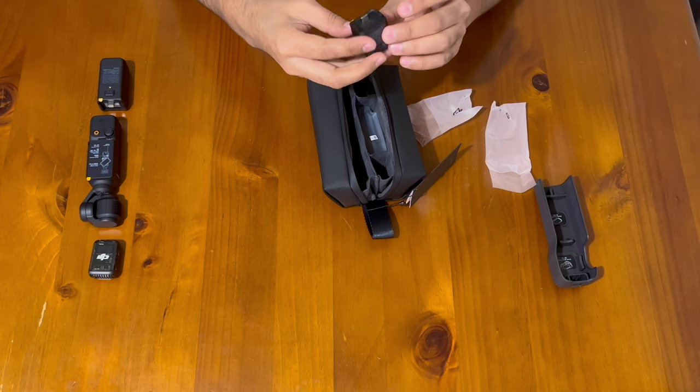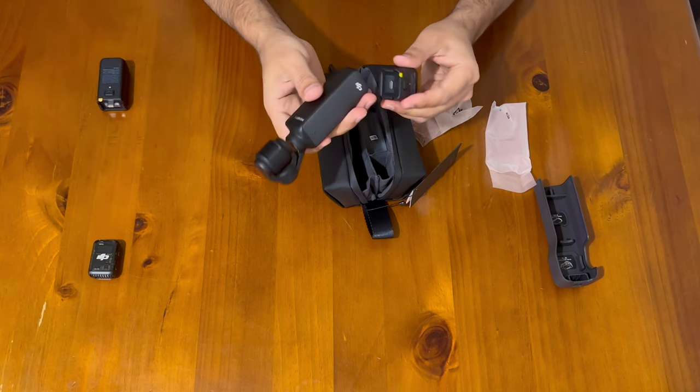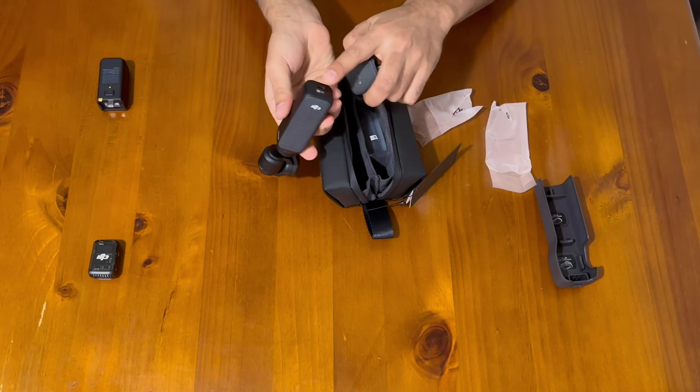This is a kind of holder — it extends the size of the Osmo so you can hold it more comfortably in your hand. You can also attach a tripod stand directly into this one.